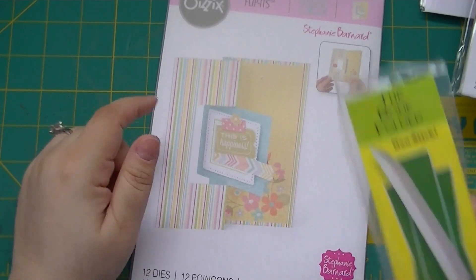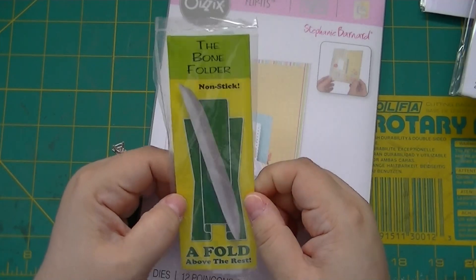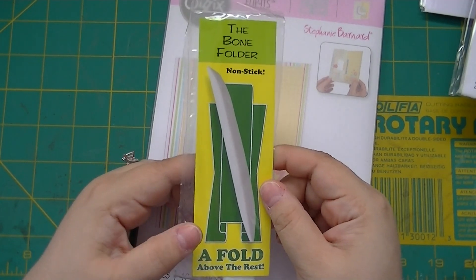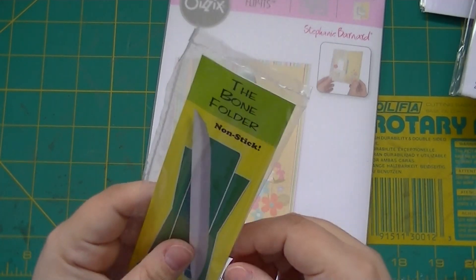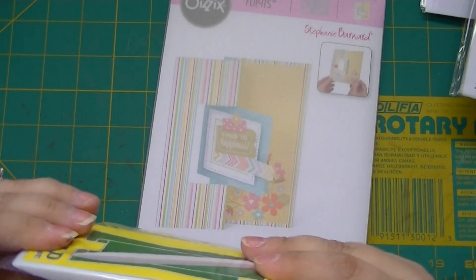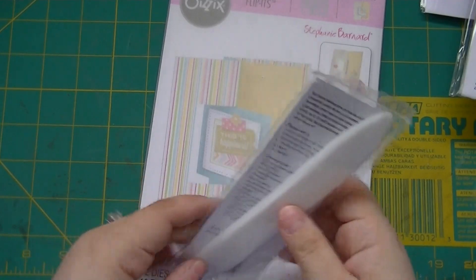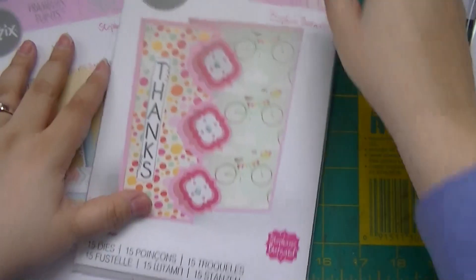I just got this today — the mailman just brought it. My mom usually gets me something that's not candy for Valentine's Day, and I finally got the teflon bone folder! I got the large one. It's quite hefty — a big boy. I'm looking forward to making a card with it so it won't leave a crease mark.